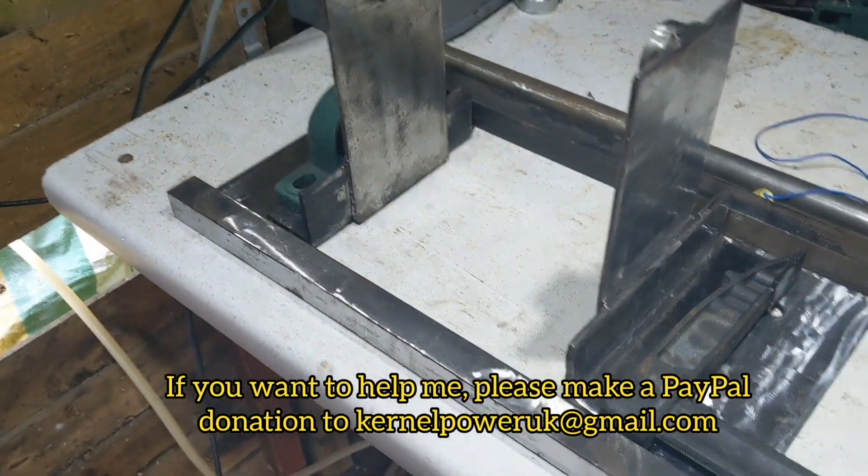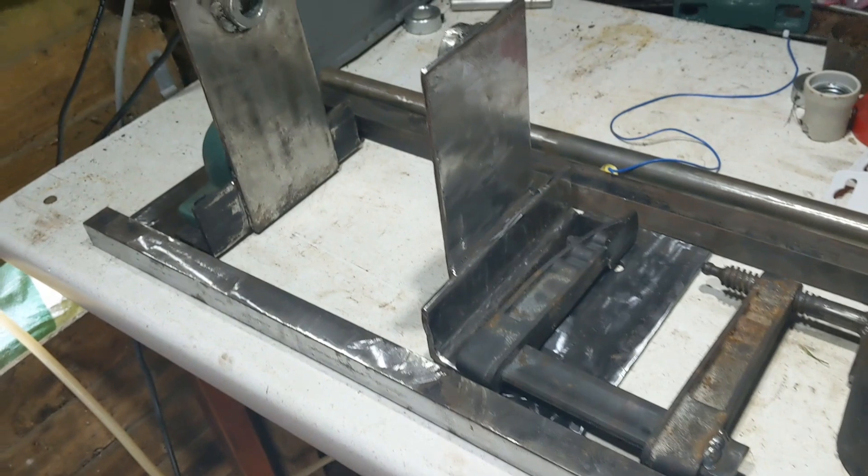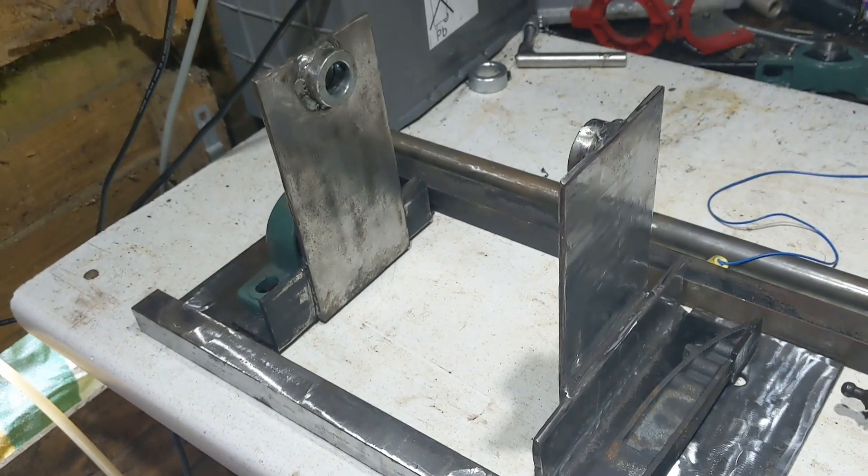I'll put the camera on a tripod shortly so it won't be shaky, but this is where we're at. I did quite a few more bits and a bit of cleaning, so let's crack on.